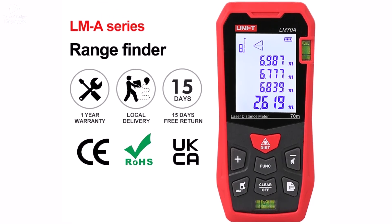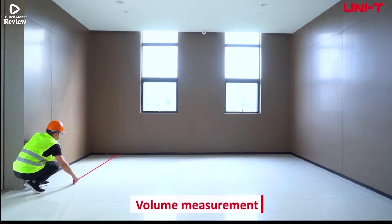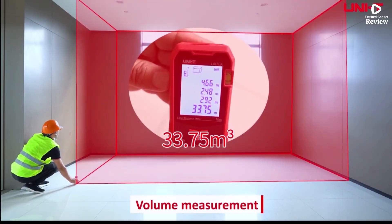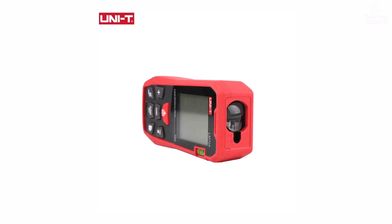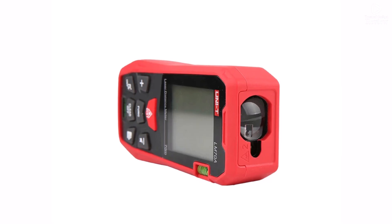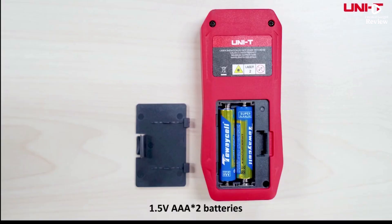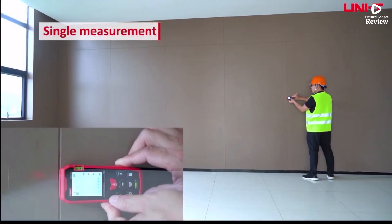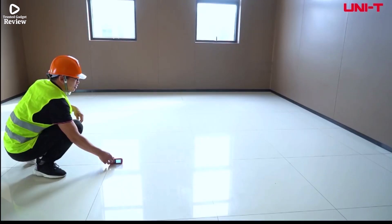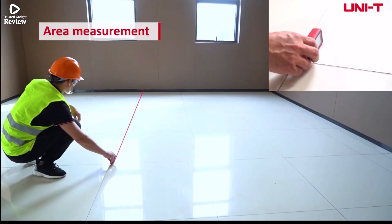The device uses a class 2 laser for accurate readings and allows measurements from both the front and rear of the unit. Lightweight and portable, it functions as both a laser rangefinder and a measuring tape, making it versatile for different measuring tasks. Certified by ROSE, it meets quality and safety standards. The Unity LM Series is ideal for anyone needing a precise, easy-to-use, and portable measuring tool for DIY projects, construction, or professional measurements.